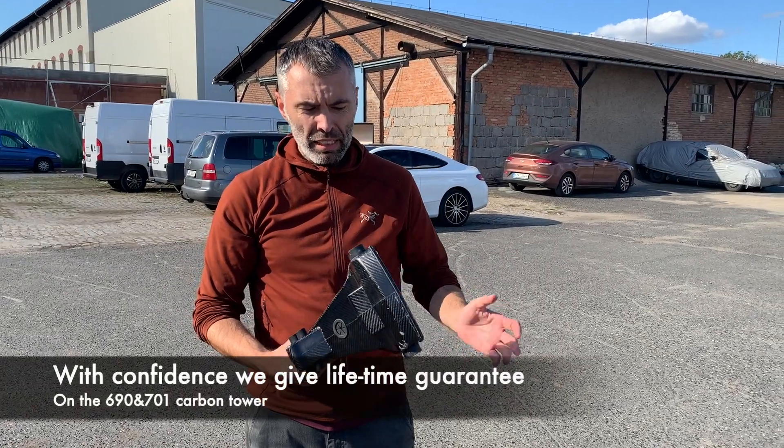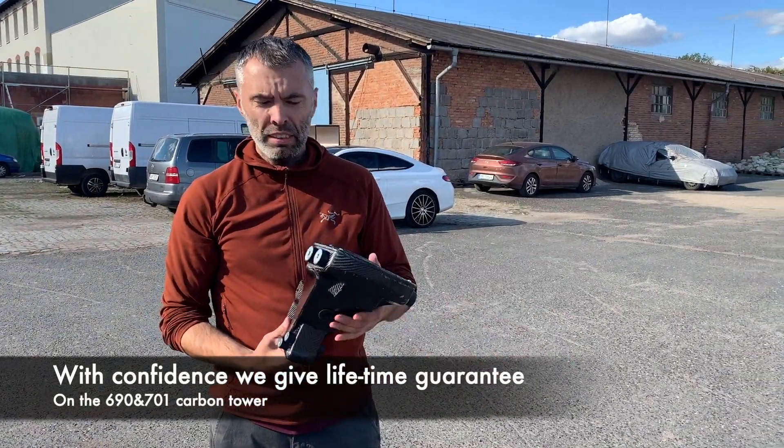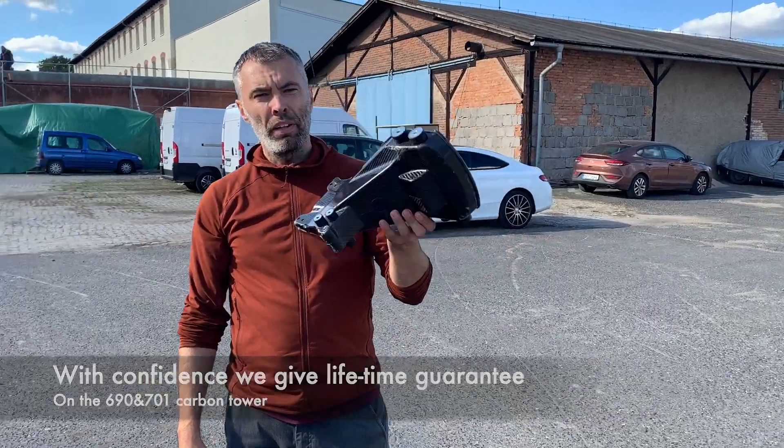So guys, as I said, with the full confidence, we give you a lifetime guarantee on the tower. Whatever. Thank you.